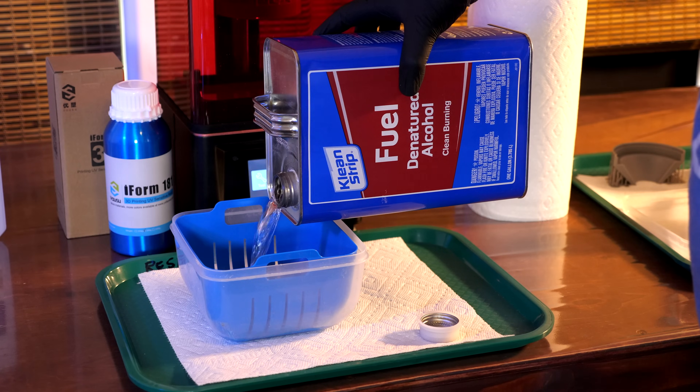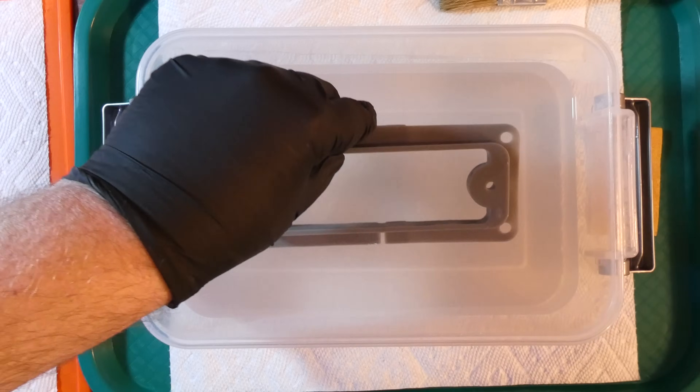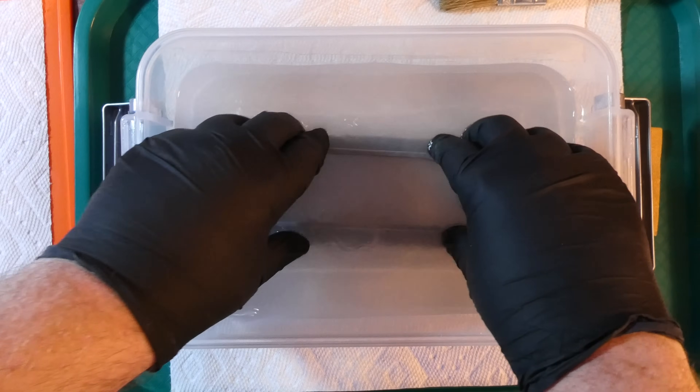What if you had an unlimited supply of alcohol? Not that kind of alcohol — alcohol for cleaning resin 3D printed parts. Alcohol is a bit expensive and we need to use a fair amount of it. So if I had an unlimited supply, and if there was no environmental impact, I would always clean my parts with fresh new alcohol and get cleaner parts. Today we're going to try to clean and purify dirty alcohol, cheap and environmentally conscious.